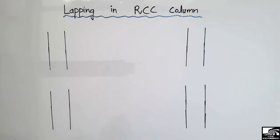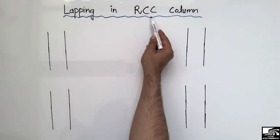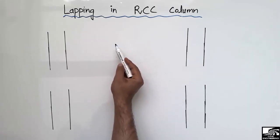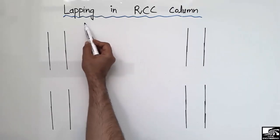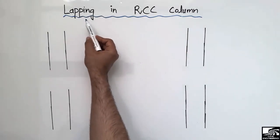Hello guys, welcome back to 7 Engineering YouTube channel. Please subscribe our channel for daily 7 Engineering videos. Today our lecture is about lapping in the reinforced concrete column, or the RCC column. In this lecture we are mainly focused on the lapping zone and lapping length in the RCC column.